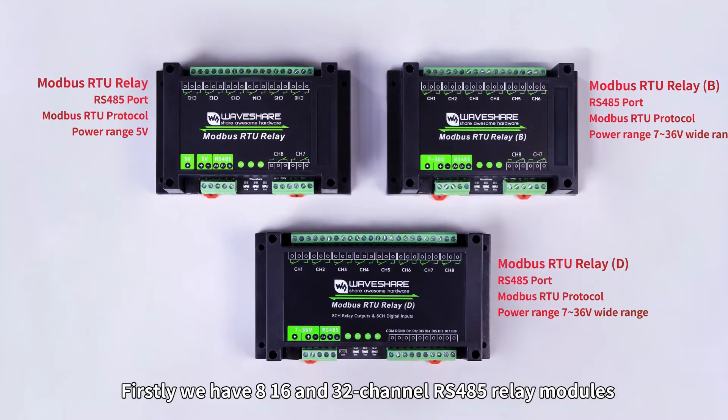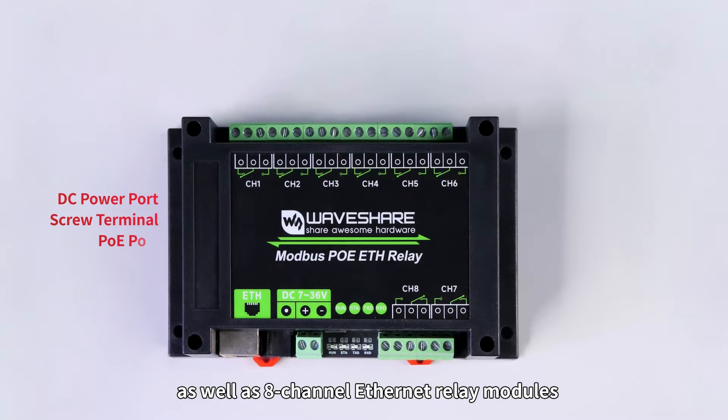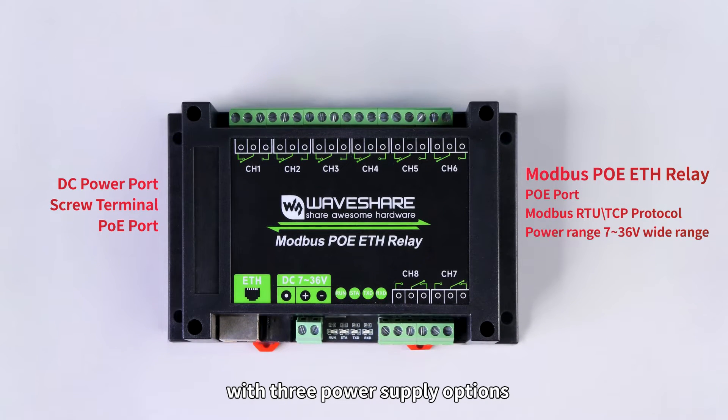Firstly, we have 8, 16, and 32-channel RS-485 relay modules, as well as 8-channel Ethernet relay modules with 3 power supply options.